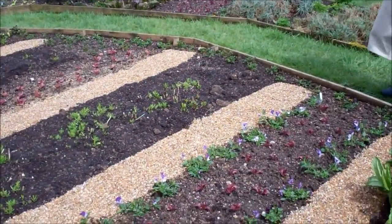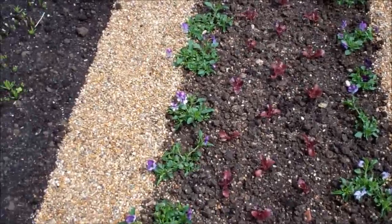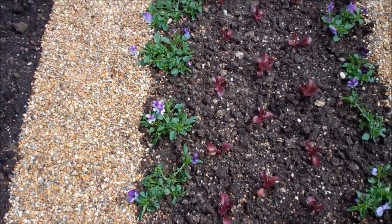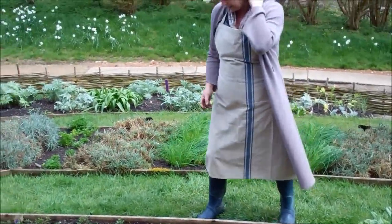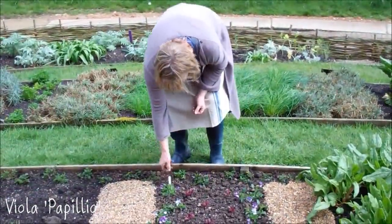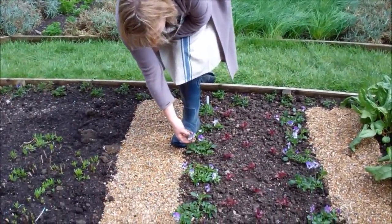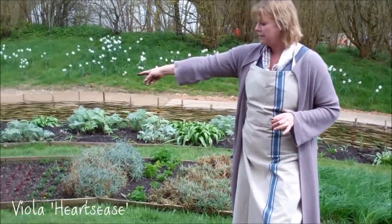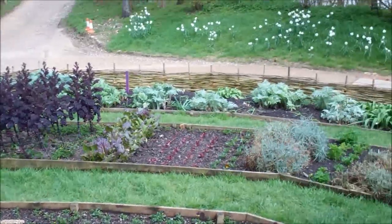We've got a big pansy trial going on at the moment — the edible violas. The whole viola family are all edible. They don't taste that much, but they look pretty. And this is a new variety called Papilio, very, very pretty with this sort of mauve and purple and yellow flower, rather like the wild viola heartsies, which self-sews, but just slightly paler and prettier.